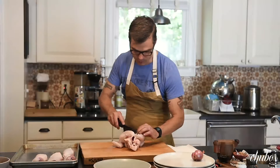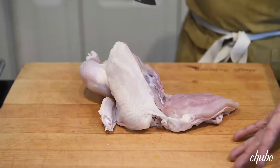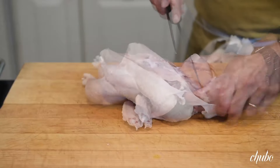The breastplate is relatively soft in a chicken, so we're just going to peel that back, and then I grab the wing in its entirety. As I'm pulling it back, I find the connective bone right there, and we separate.